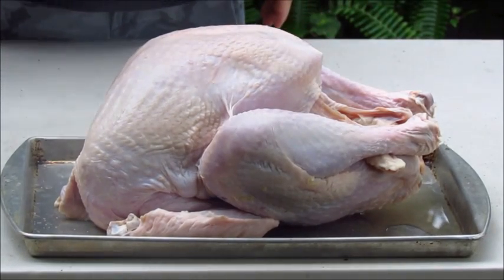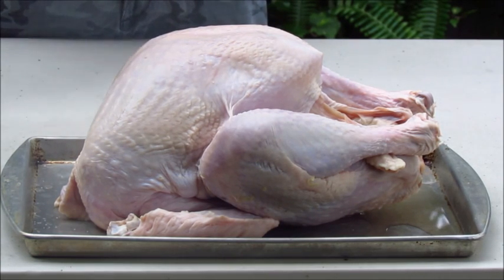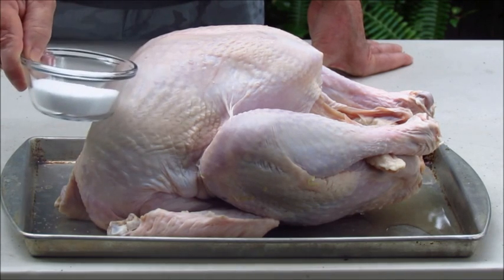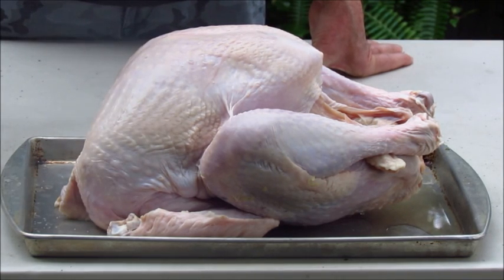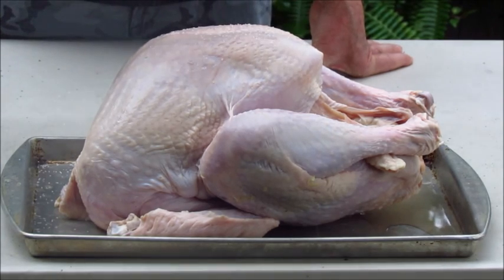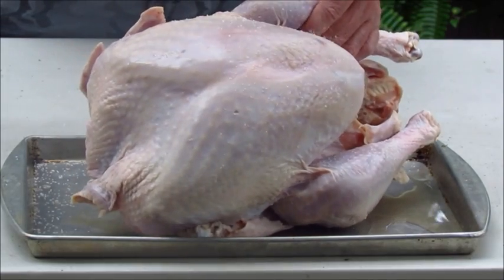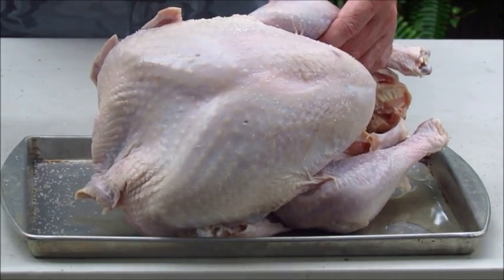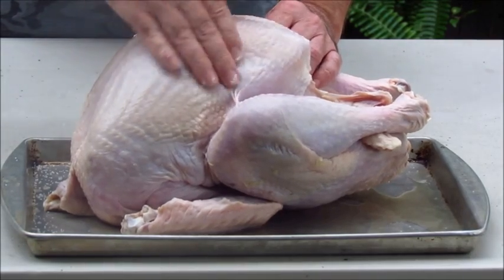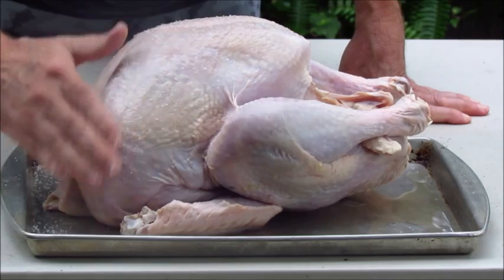Now you can make your dry brine as elaborate as you want — salt, thyme, rosemary, whatever you like. I usually start with a third of a cup; you won't need all of this. Just lightly sprinkle. You don't want this turkey encrusted, but you do want the salt pretty much all over it. You can actually rub it in to make sure you're getting it the way you want it.